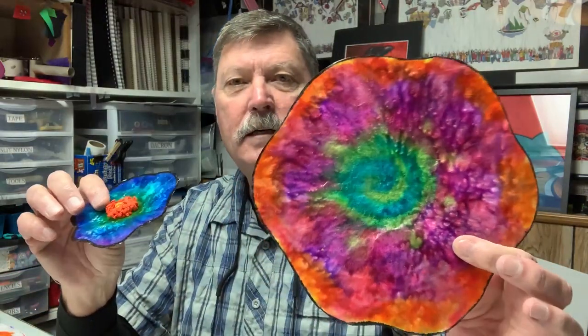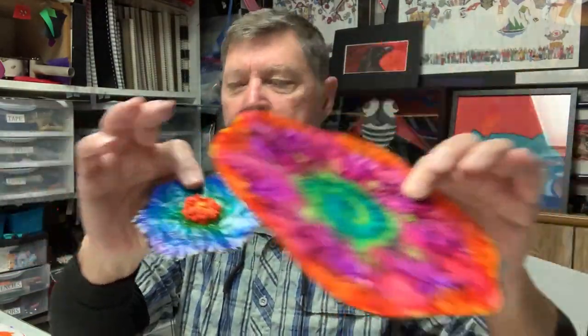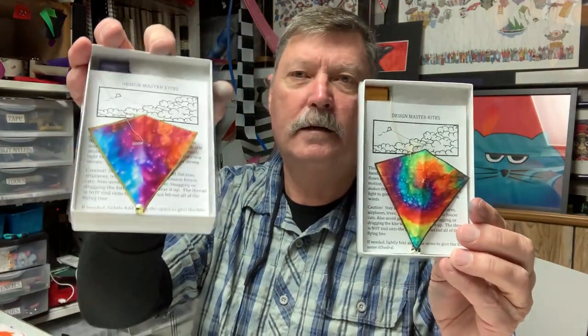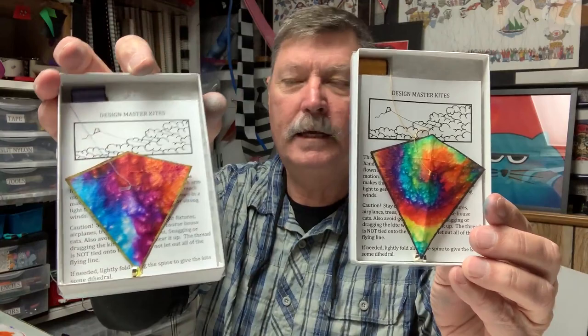Hello, I'm going to share coffee filter and water-based marker techniques today, and I'm going to show you some of the projects done by students. One of them was Chihuly plates done with coffee filters and markers. We also did spirit bears or spirit ponies, hummingbirds, and of course miniature kites using coffee filters — and yes, they actually do fly.